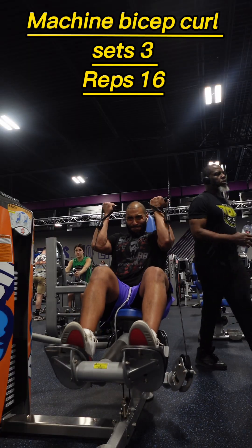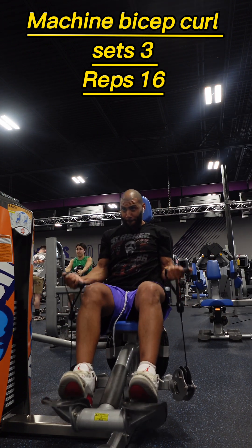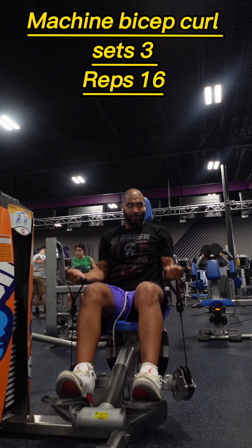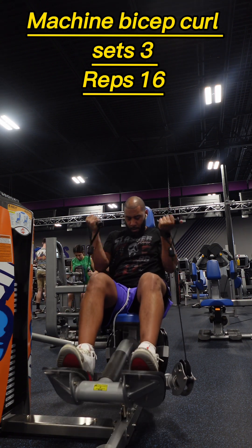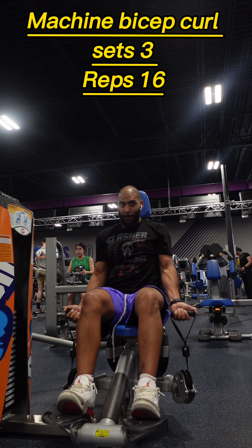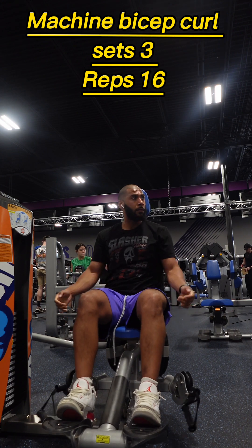For our last exercise we have machine bicep curls. Adjust the seat to fit your body, sit down, grab the handles with an underhand grip, and curl the handles towards your shoulders by contracting your biceps. Slowly lower the handles back to the starting position, maintaining control throughout the movement. Focus on squeezing your biceps at the top for maximum effectiveness.